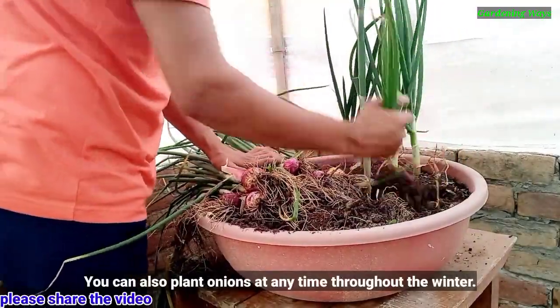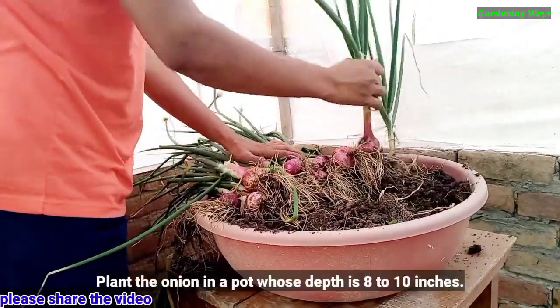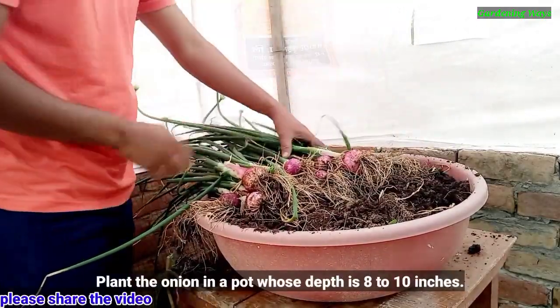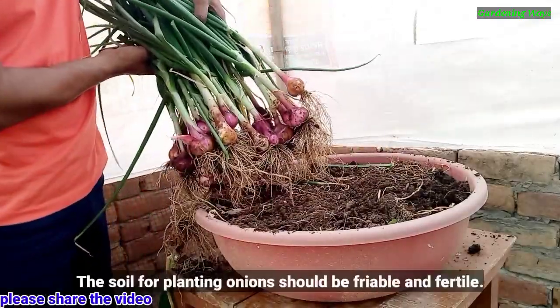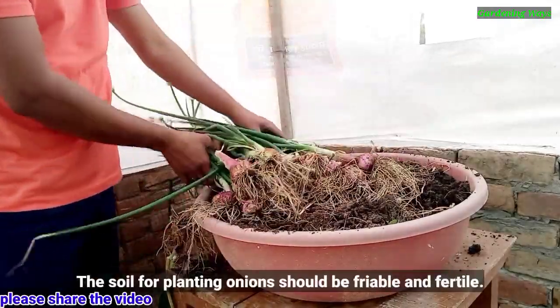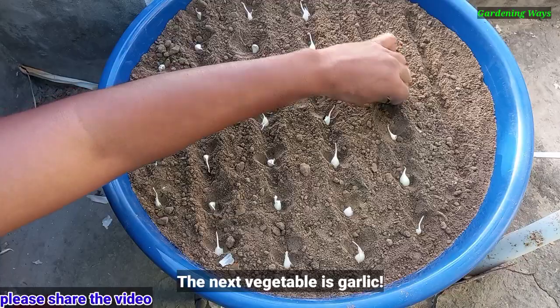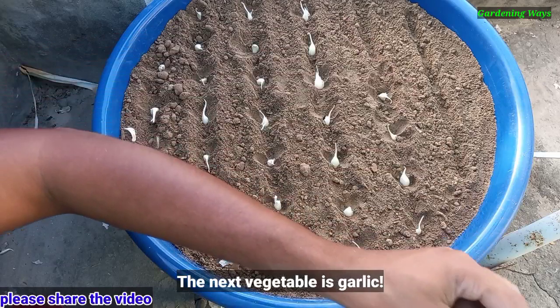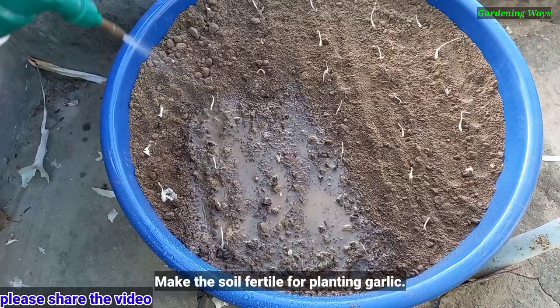The next vegetable is onion. You can also plant onion at any time throughout the winter. Plant the onion in a pot whose depth is 8 to 10 inches. The soil for planting onion should be friable and fertile.